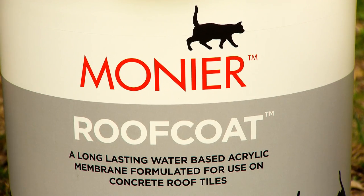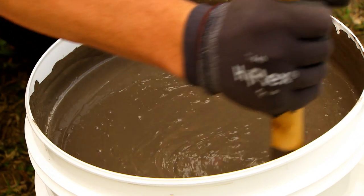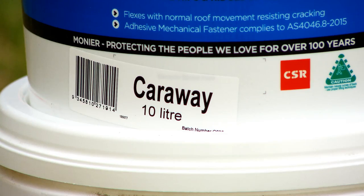This is a Monia Roof Coat paint. It's a water-based acrylic polymer specifically designed for exterior roofing applications. It comes pre-tinted in our current Monia Concrete Colour Palette. Today we're using the Monia Carraway colour.